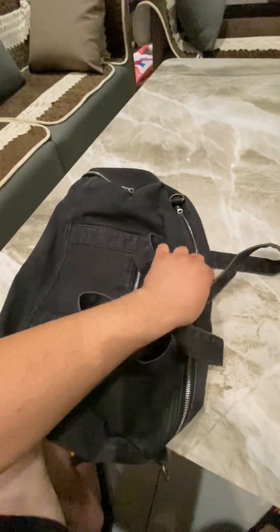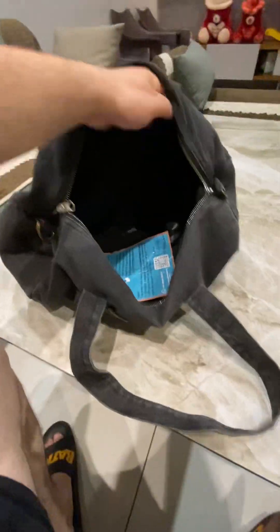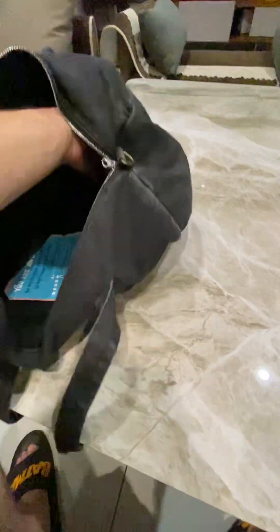Let me open the main compartment of it and let me show you. Wow, it's huge. It's very big and spacious.